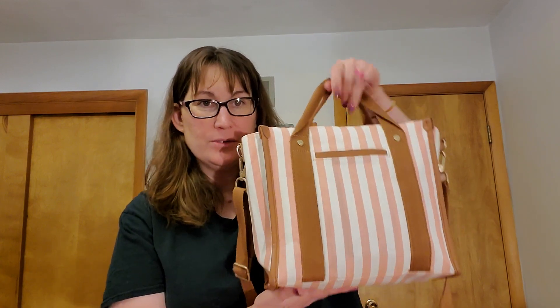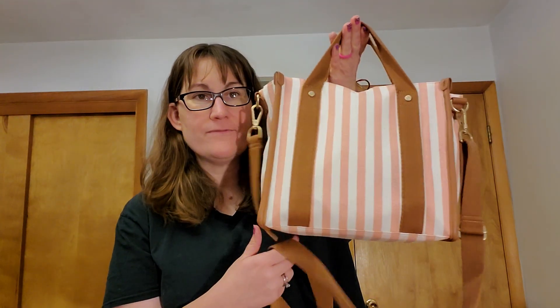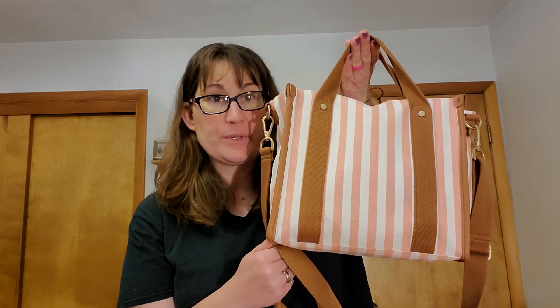Hi, welcome back for another bags and beauty video. I'm Sarah Kassens, your 31 gal. Right now I want to talk to you about our new canvas small square tote. This is a really great purse for spring and summer.